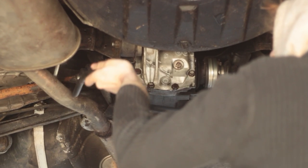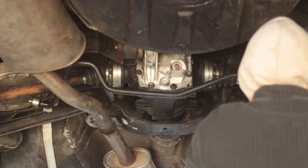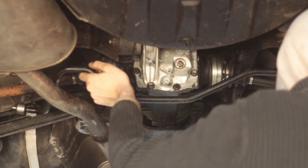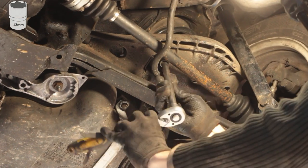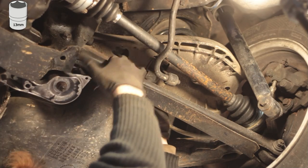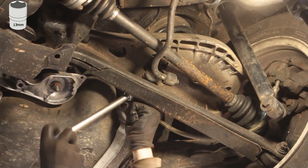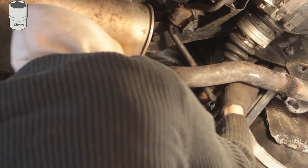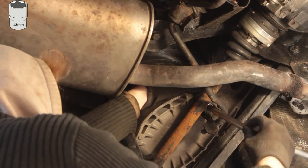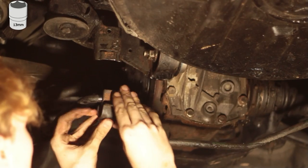Step 8. Wiggle the anti-roll bar back into its place. You would ideally torque all bolts with the car on the ground — I didn't want to do that because it's a pain, so I tried to get the angles on the brackets as close as possible to how they were before. Then reattach your stabilizer brackets and torque everything to spec.